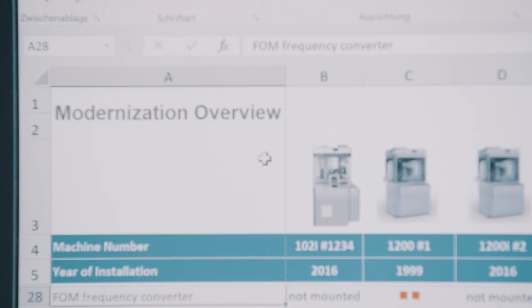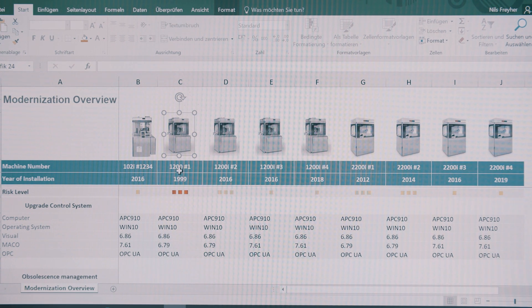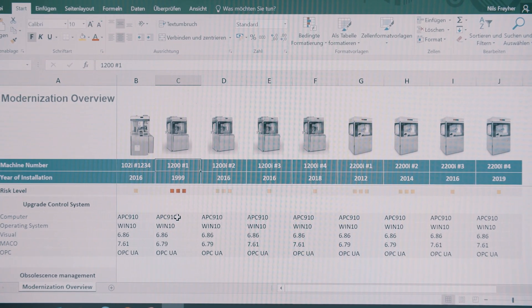To answer this question, we created a structured modernization overview for all actual machine series, which makes all recommended upgrade possibilities transparent and visible for our customers.